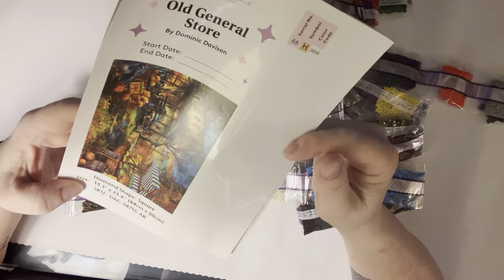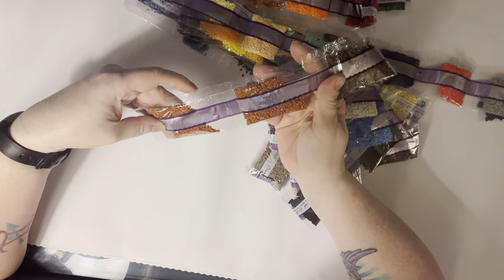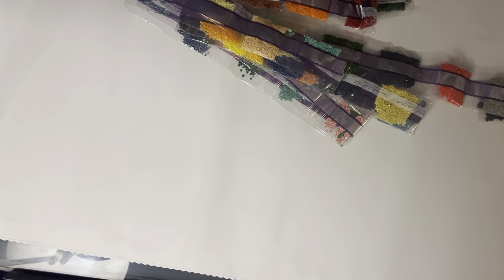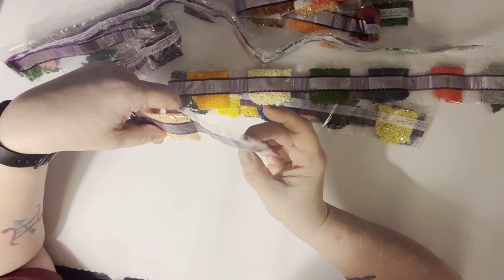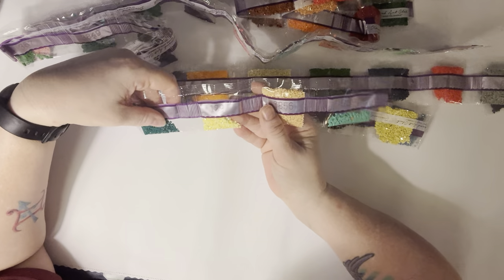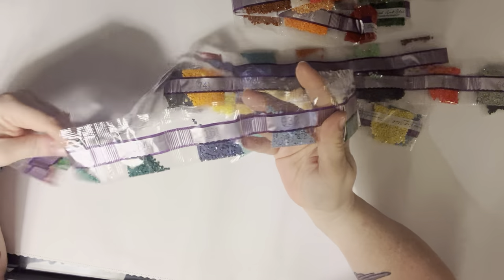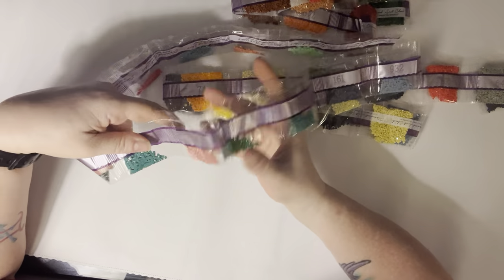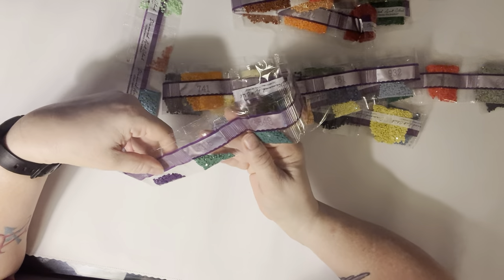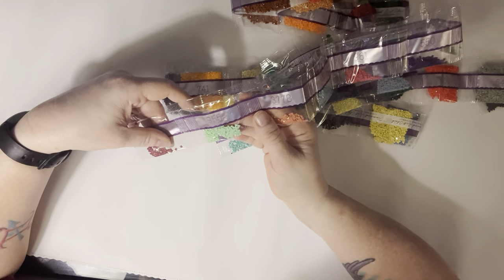So 839 — two bags — Rio one, two bags. I cannot tell you how many times I have lost drills down my couch from laying them over here. 959, 3856, 129. There's our next AB — it is that yellow, a pretty yellow. 991, 932, 161, 3847, 3849, 367, 152, 3848, 3815, 550, 961, 3766, 3778, 955, and 315.